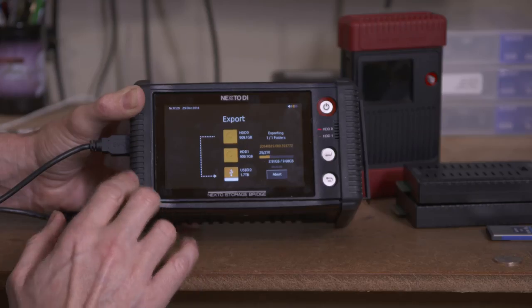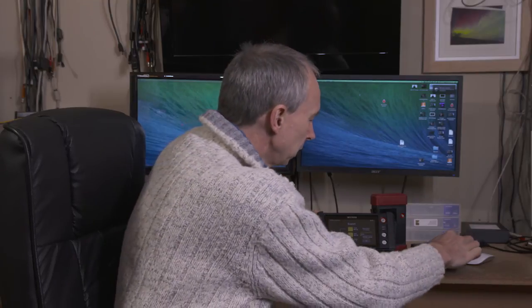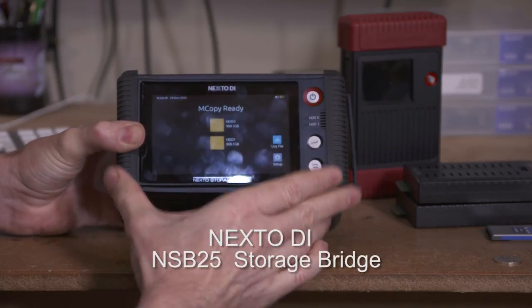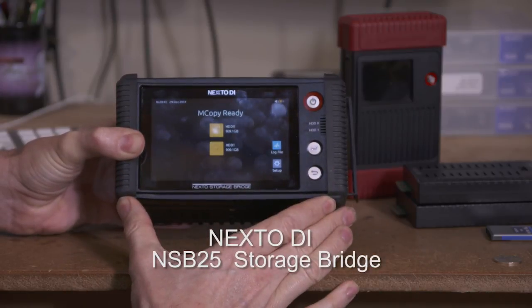So there you have it — a really flexible, very versatile unit. The hard drives are just off-the-shelf, so you can buy whatever capacity you want from your regular supplier. It works with almost any type of solid state media, giving you huge flexibility. If you update your camera and it uses a different media type, you can simply buy the appropriate adapter. NextoDI products have always been reliable, so I suggest you check out the NSB25 storage bridge.